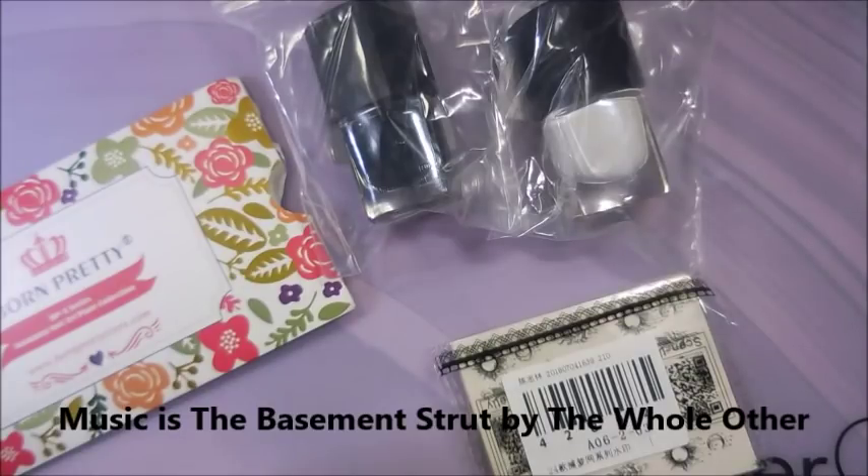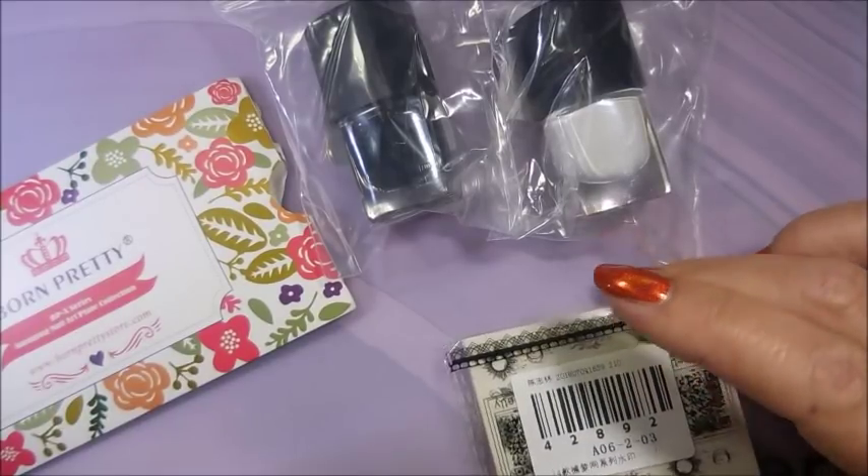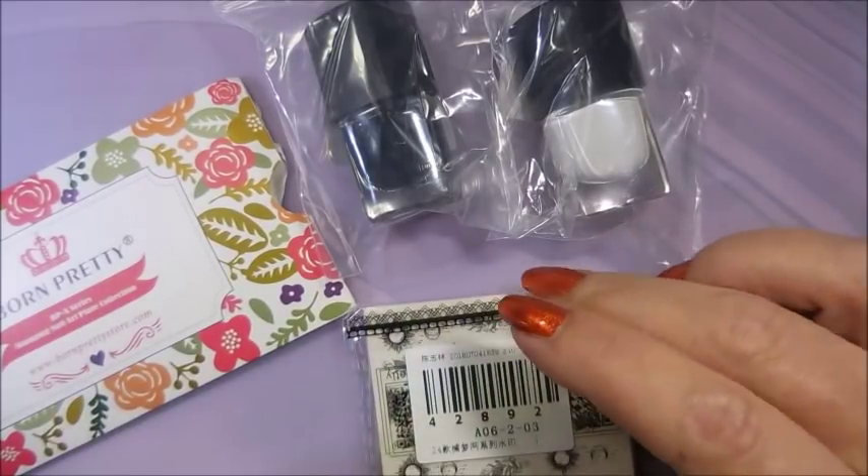Well hello my friend and welcome to my channel. Today my Born Pretty order is in and I would like to share it with you. It's been a while since I ordered from Born Pretty so I was pretty excited.